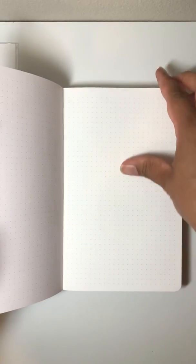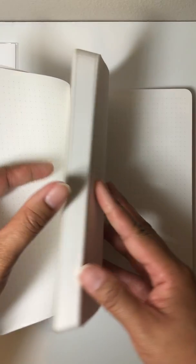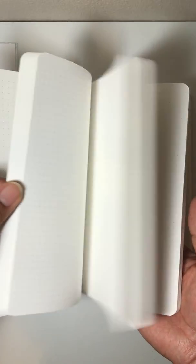It's a blank notebook, and I know that only a journal or notebook lover would appreciate the loveliness of this, but for real, I'm excited. I've got all my creative juices going right now.